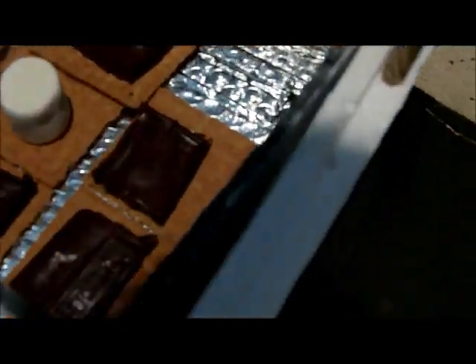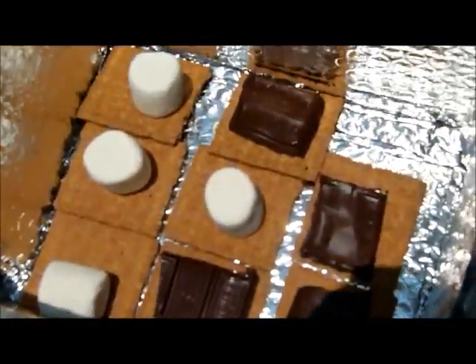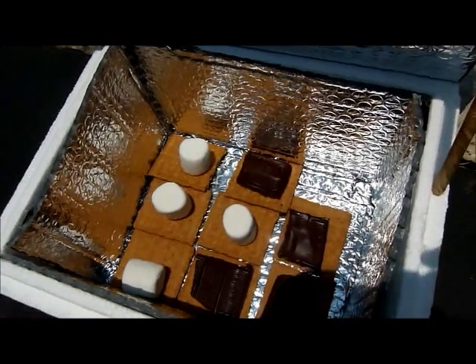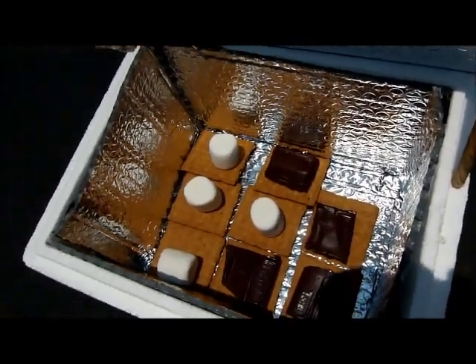Right now you can see that they are not really melty. I will come back in a few minutes and look.